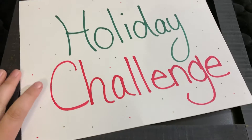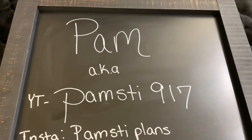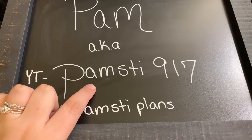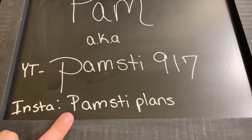Hi everyone, it's me Sarah. I'm on here with my next entry and it is from Pam — this is her YouTube channel which is Pamstie917 and she also has an Instagram which is PamstiePlant.